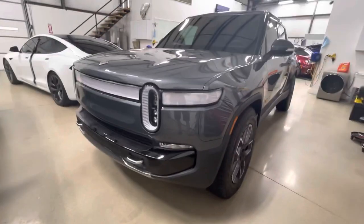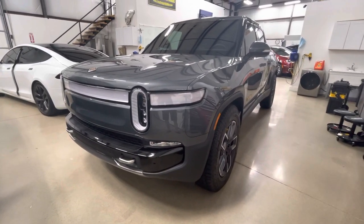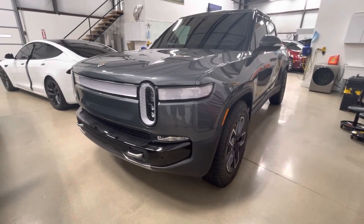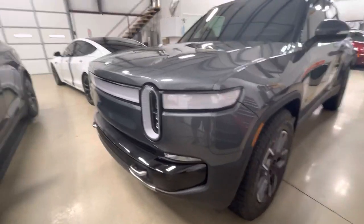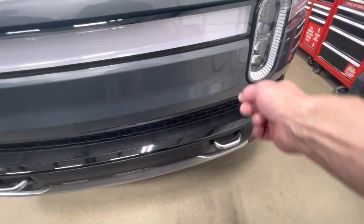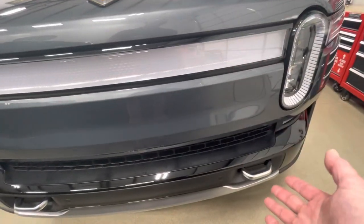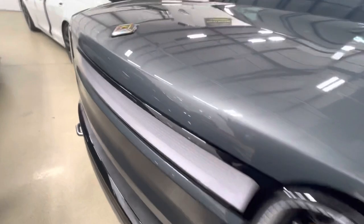Hello, ClearBra North Dallas. Rivian R1T full wrap — Xpel Ultimate Plus film, tint XR Plus. Let's go over the ClearBra installation on this vehicle. All the headlights are done, the big headlight across the front, our bumpers down below. This is obviously part of the bumper system, so if you did a full front, all this stuff in the front would be included — hood, fenders, this charging port, and the mirrors.